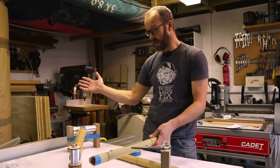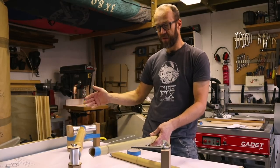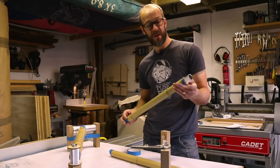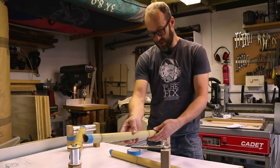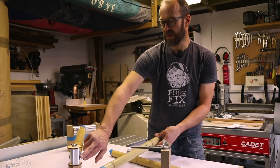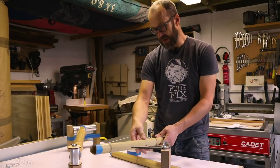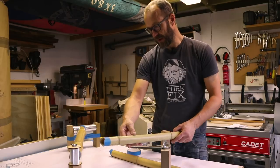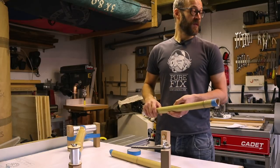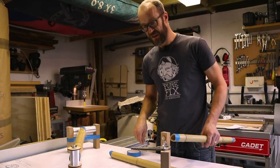We've finally got our down tube in place and mitered correctly, and it all looks nice and fits well. Now the next job is the seat post — we've put the insert in and we're offering it up to the frame. It's a bit long, and we also have to cut around the down tube, so it's just a case of shaping this end, making sure it all fits nicely. More filing, more sanding, more sawing basically — GCSE woodwork.